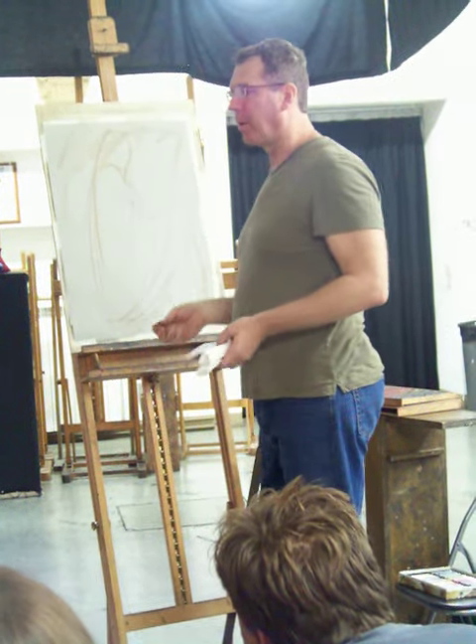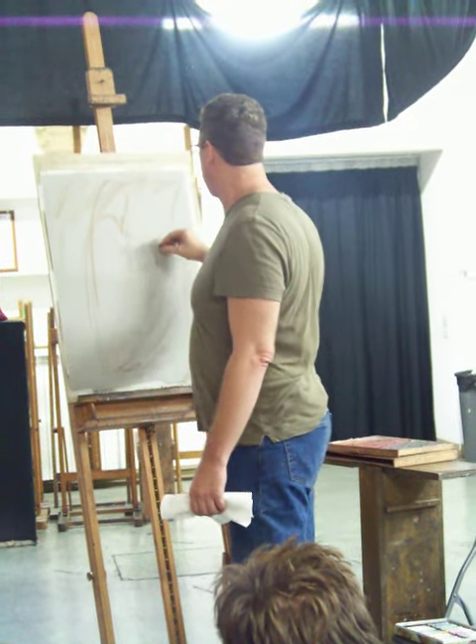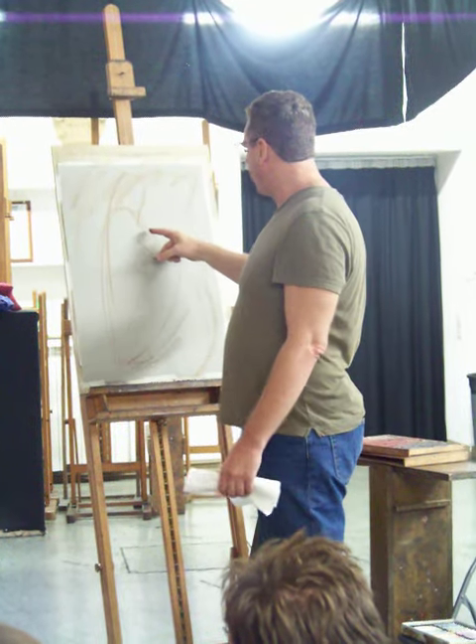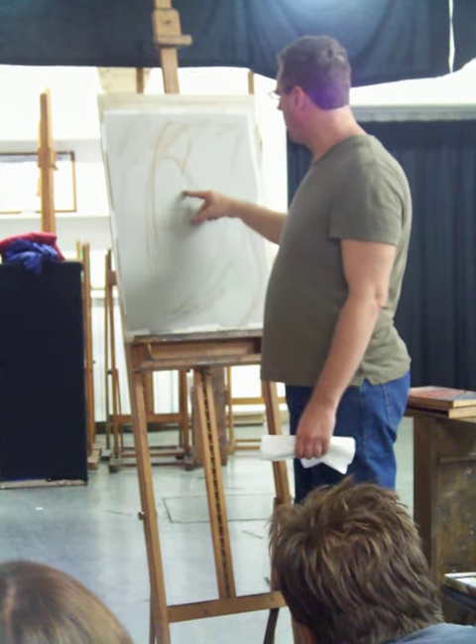Normally measurements are done by heads — that seems to be a pretty sound method as I've learned. In my school terminology, these limbs were made up of what we call line one and line two.